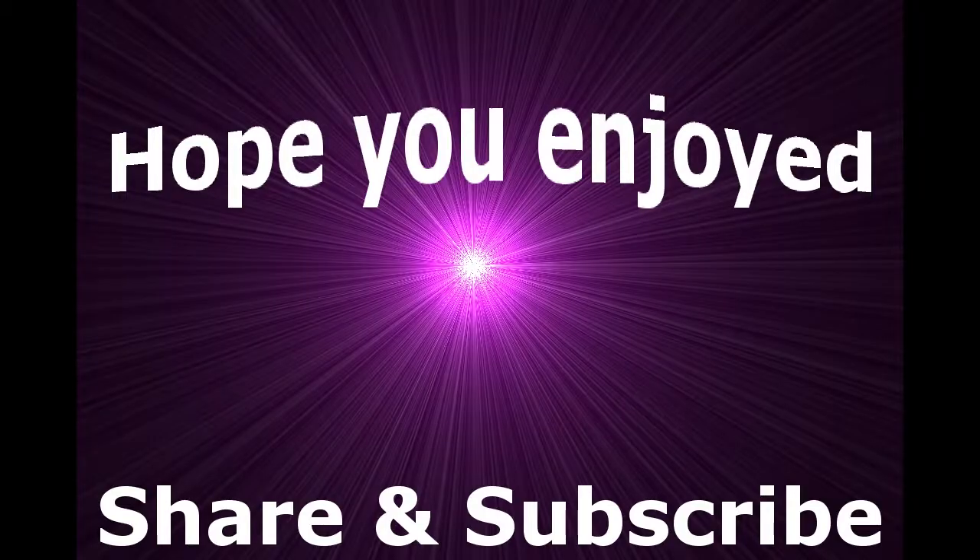That is the Weekend Loadout for this week. Thank you guys very much for watching, thank you guys very much for subscribing, and thank you guys for liking the Facebook page — really means a lot. I will catch you in the next video.